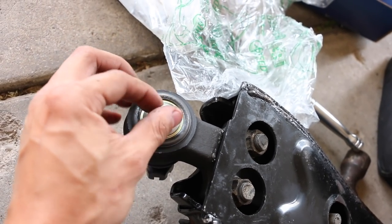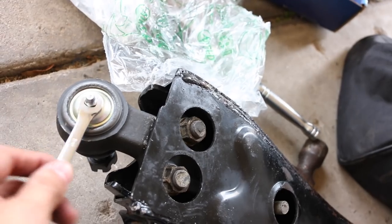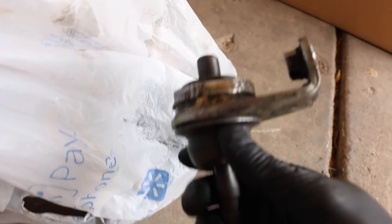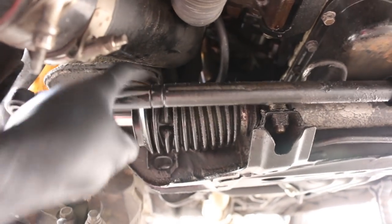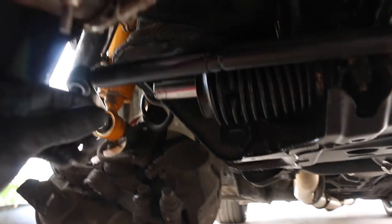This is my new passenger inner tie rod. If you guys notice, this end has a bracket, and that's because my Supra is an '87. The pre-88 models have this dampener here that connects to the rack and pinion, and this arm connects to that bracket - that's why that inner tie rod is configured that way. If you're on a post-87 model you will not have that and don't have to worry about it.